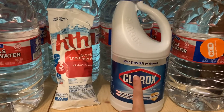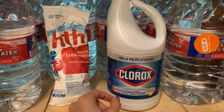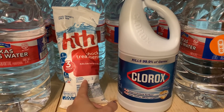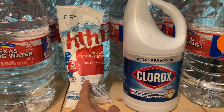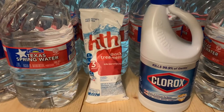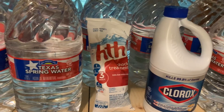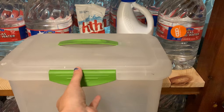When you store bleach, keep it in its regular container in a locked cabinet. With pool shock, store it in a sealed plastic container, also in a locked cabinet. A sealed plastic container like this is perfectly fine.